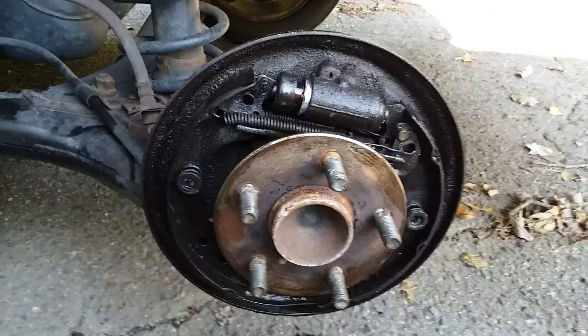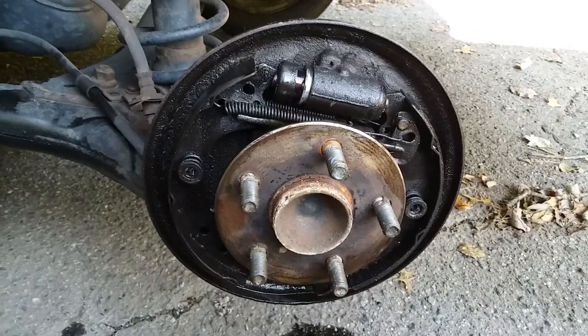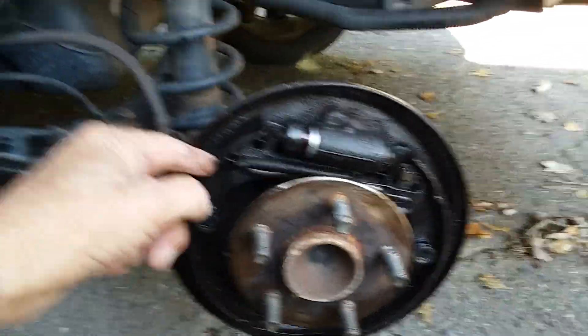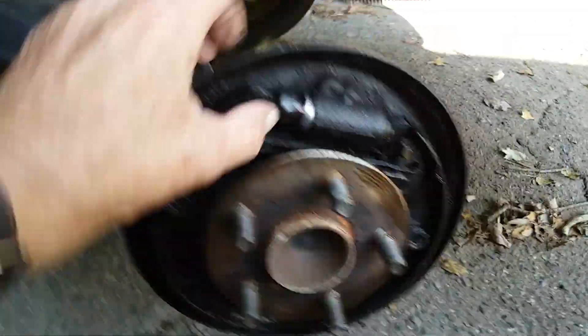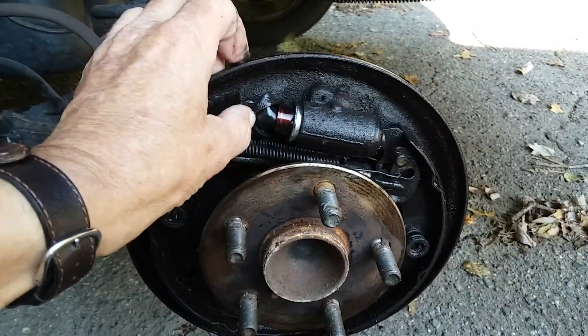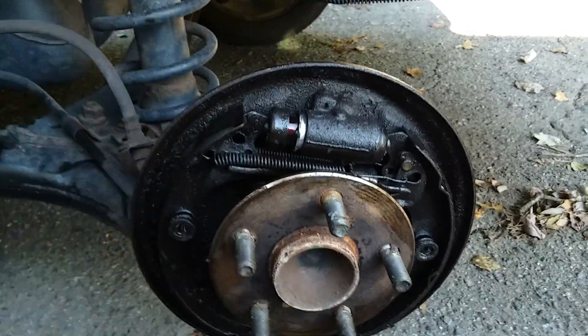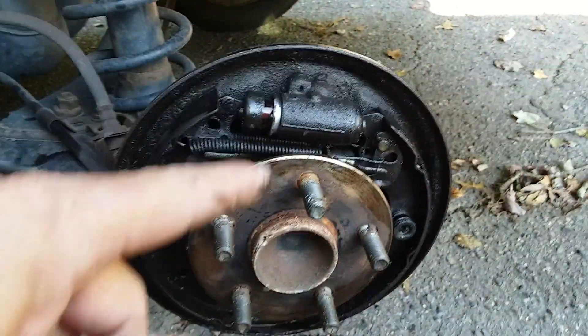Alright gearheads, if you have an early 2000s or late 90s Corolla or Echo, this can happen to you. A lot of people let the drum brakes go too far — which I obviously did — and you'll push the piston right out of the cylinder and lose all your brake fluid.